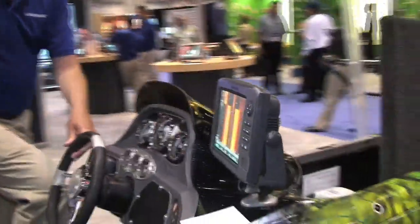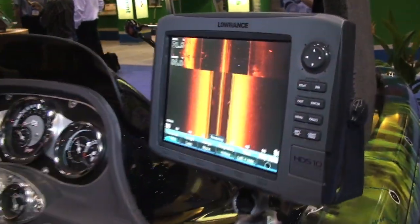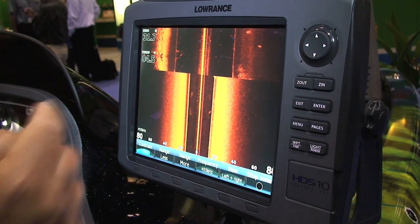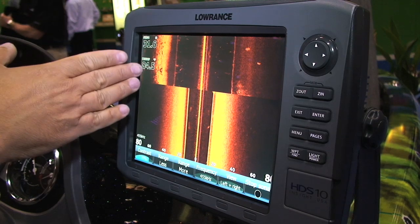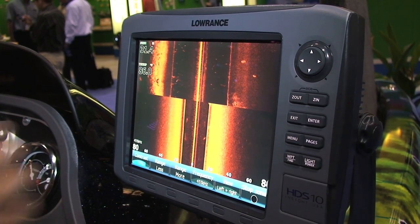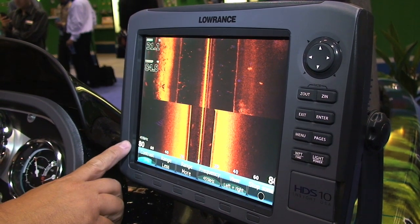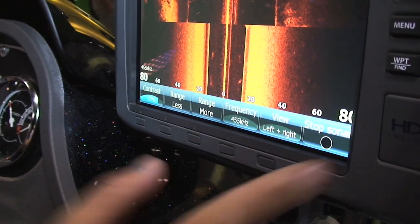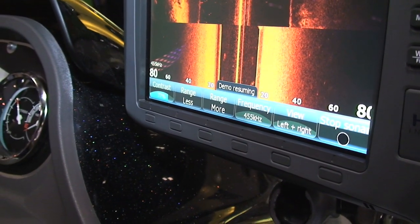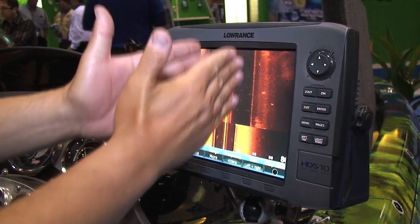Over here you'll see the actual function of the system. The recording we have in the unit right now is just starting over here, hence the seam. What you're looking at is a left-hand view of the bottom and a right-hand view of the bottom. Depending on what the range is — here we're looking at zero to 80 feet on the left, zero to 80 feet on the right — and we also have a down-looking crystal that will fill in the middle.